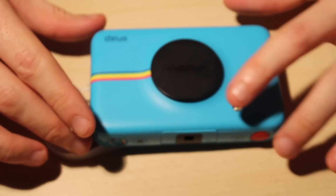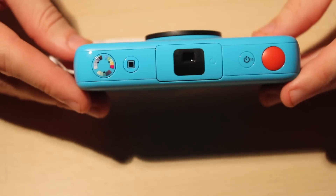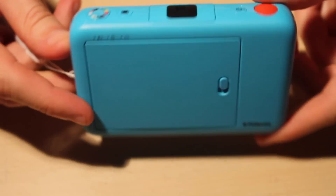Today I'm going to review the Polaroid Snap. This is the blue one. This costs £89.